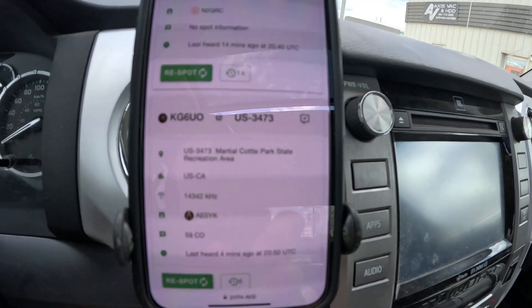Hey everyone, it's Victor Alpha 5 Mike Uniform Delta. I jumped in my truck, turned on the POTA spotting page, and look who I found - uncle Oscar's on!